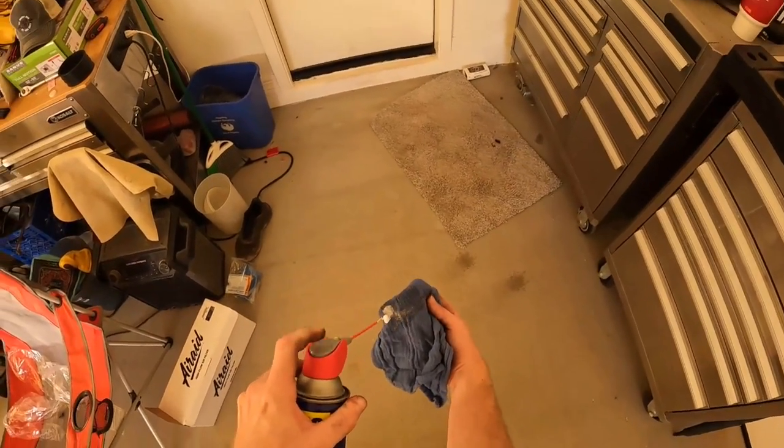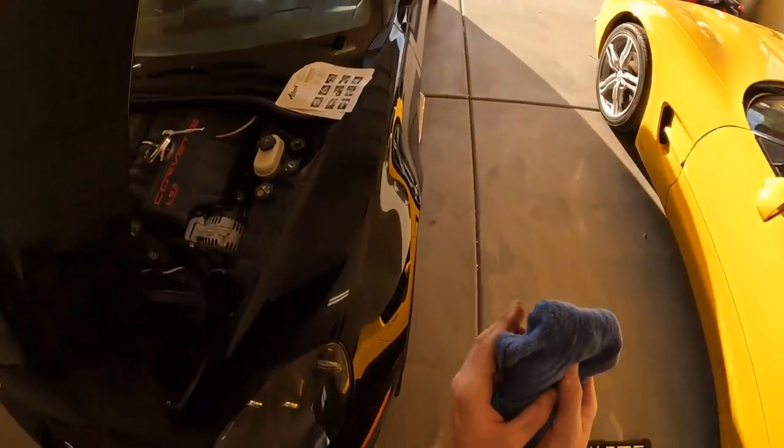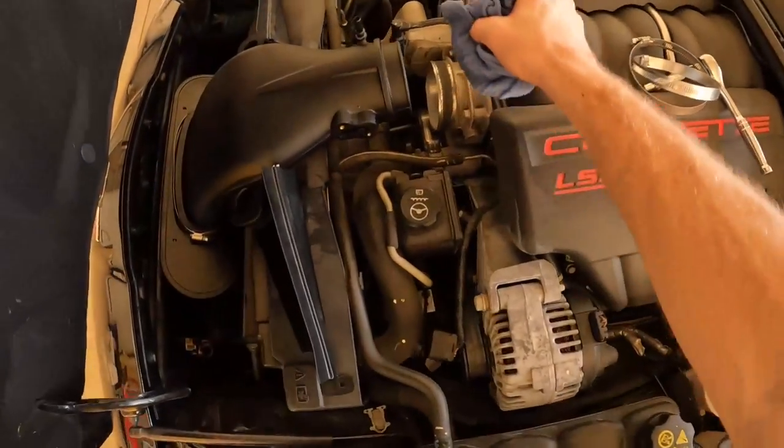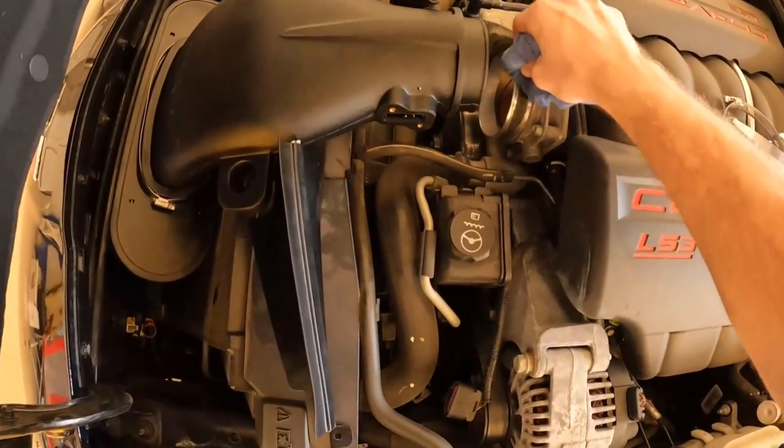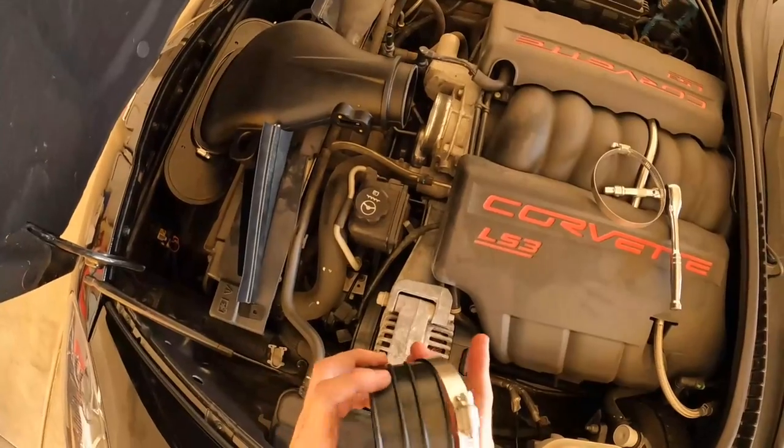Some of your throttle bodies might look as dirty as mine, so take a little time to clean some of that gunk off. This part seems to fit universally to either side — we're about to find out if that's true.